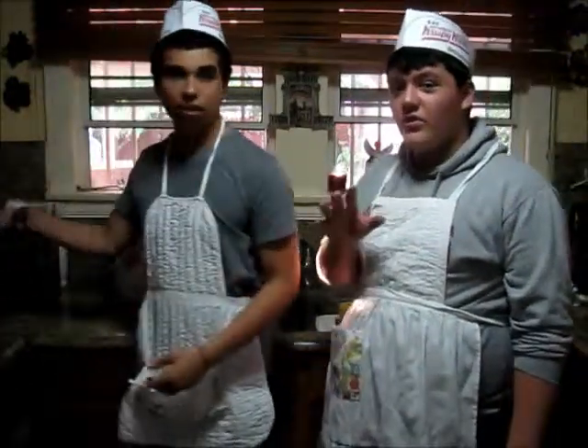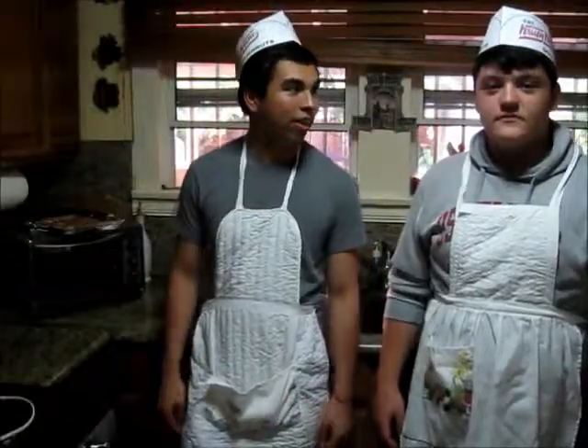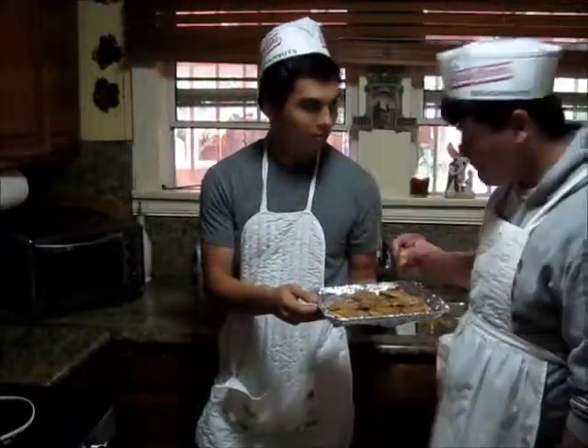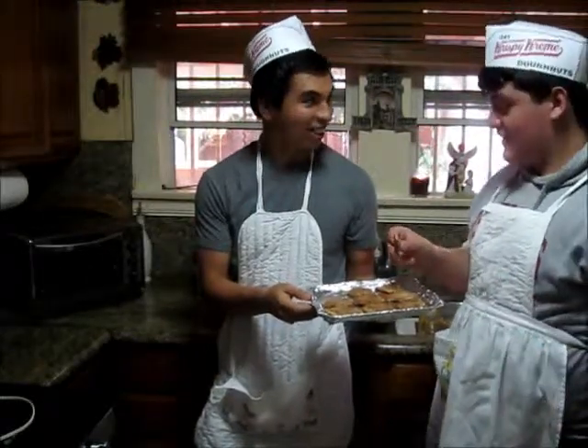Let me let it cool off for a little moment — five to ten minutes to be exact. It seems like they are ready. You want to try one? Oh, sure. Let's go for it. Let's see how they came out. Tastes good. Delicious? Very. Very.